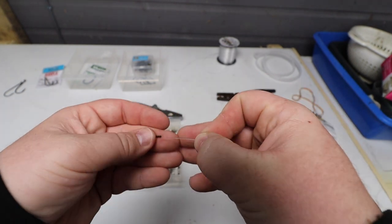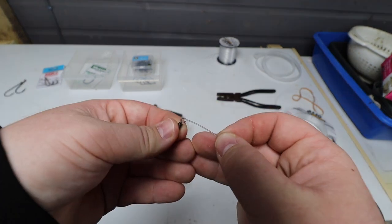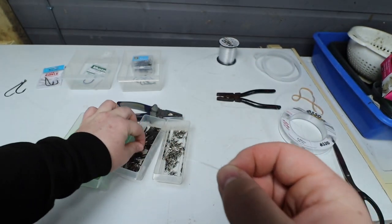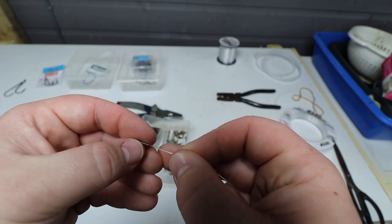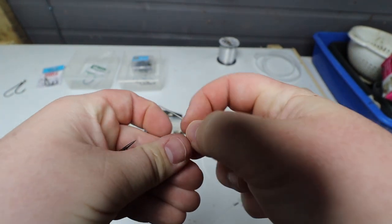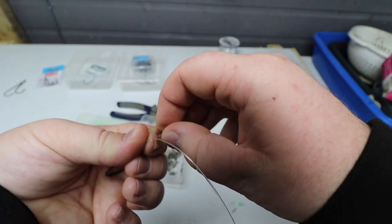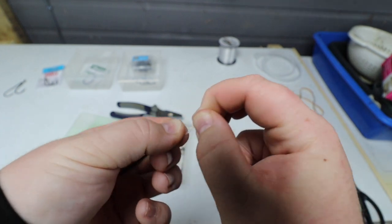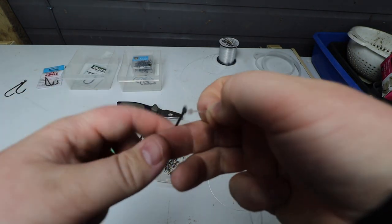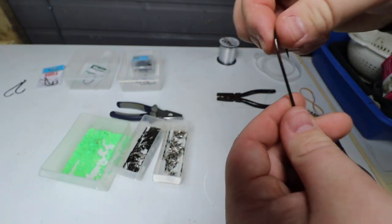Next, onto our main line we're going to be adding a crimp, a bead, a swivel, another bead, and finally a crimp. So that's what you should have. Next, we're going to take another 8-0 hook and tie that on to the same line. Give that a moisten down and give that a cinch. Just snip off that tag end — not too close. So there we have another hook tied.